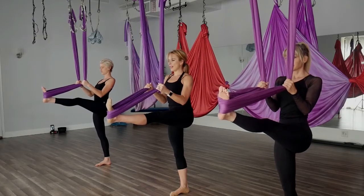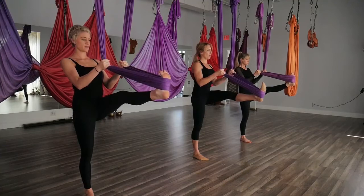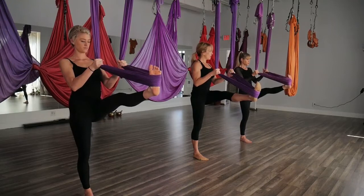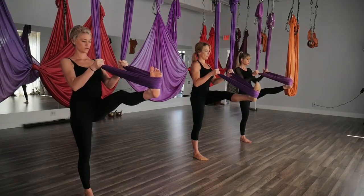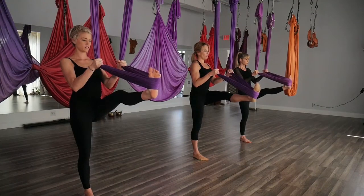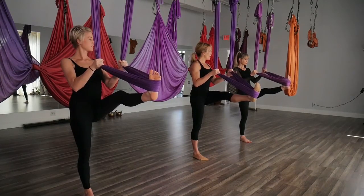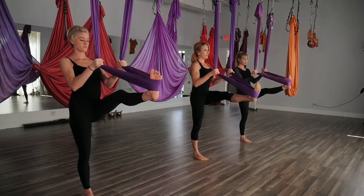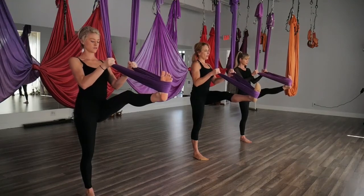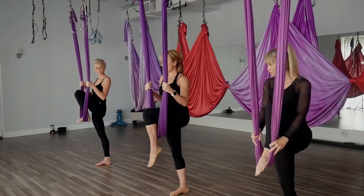Make sure you're not leaning back. Go ahead and pull on that right side — it's going to bring your foot a little bit more over towards the right. Take about two more breaths here. Bring that leg back to center, bend the knee, and hook the back of your knee in the hammock.